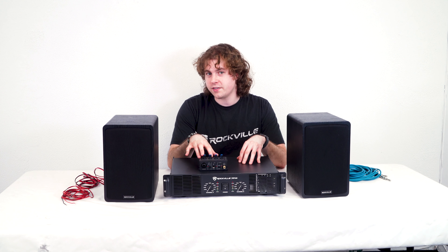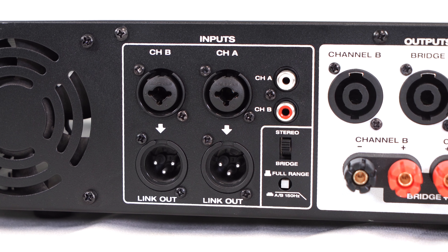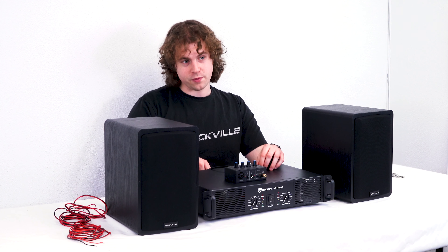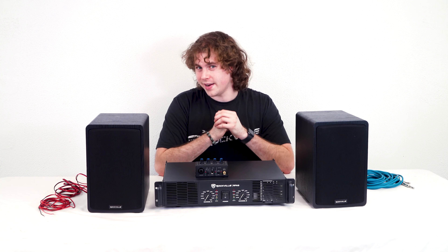From there we can connect our interface by using the quarter-inch outputs of the interface and the quarter-inch inputs of our amp, and then we can use the output terminals on the amplifier to connect our speakers. So let's go over how to do all that right now.